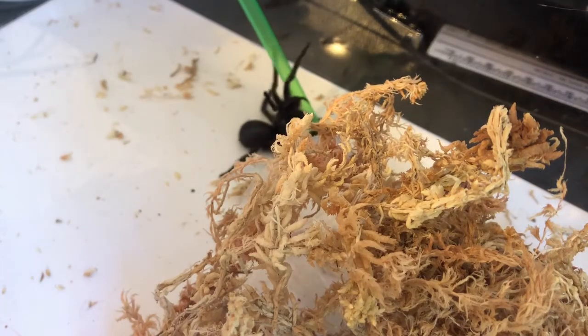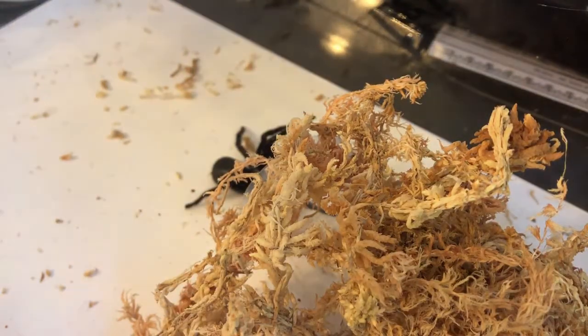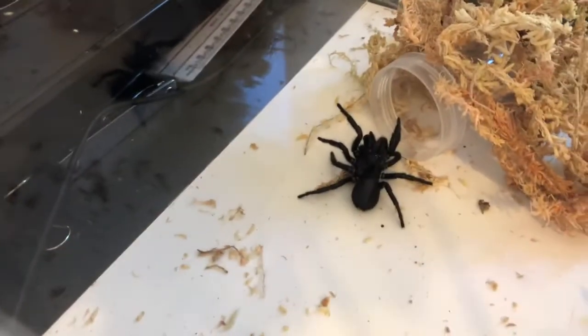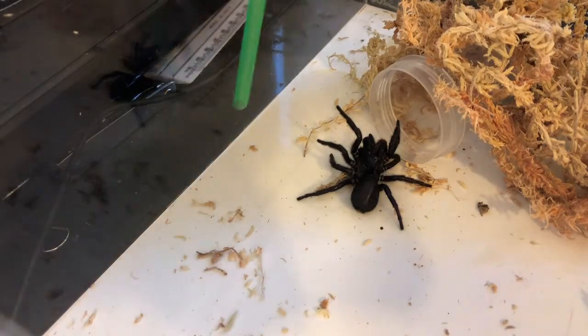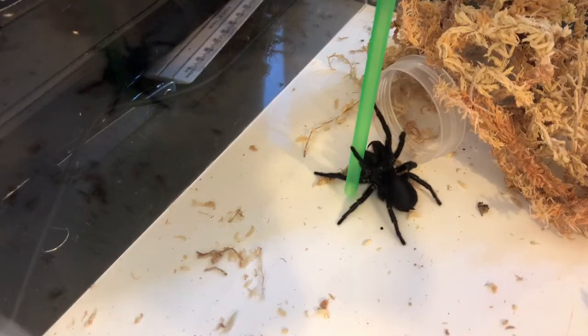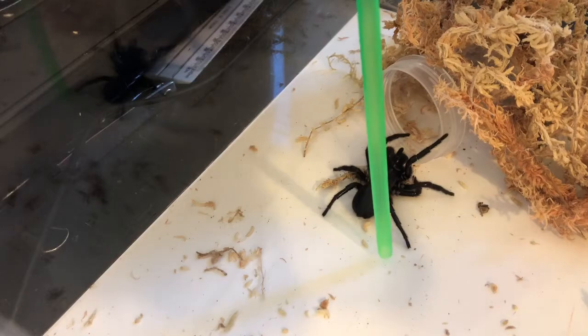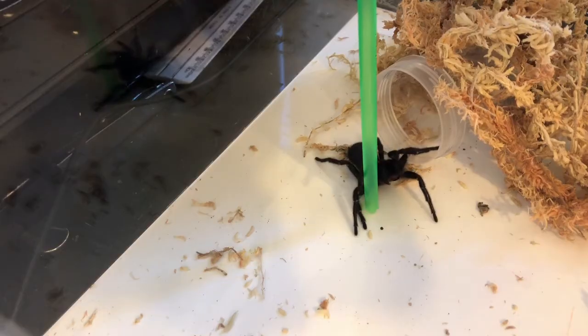I'm going to coax her into the container with a straw. I'll just change the angle so you can see better. You can see there the container. I've just covered it in the hopes that it makes it a little more appealing because she's obviously in a bad mood. Normally if I was catching a spider like this I'd have a much larger container, but I'm trying to get her into an enclosure which is much easier if I can get her into a smaller jar.